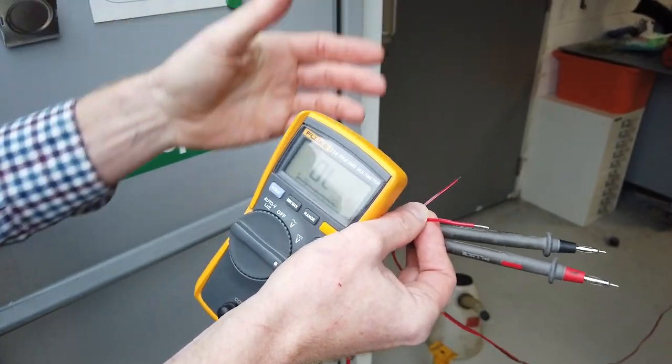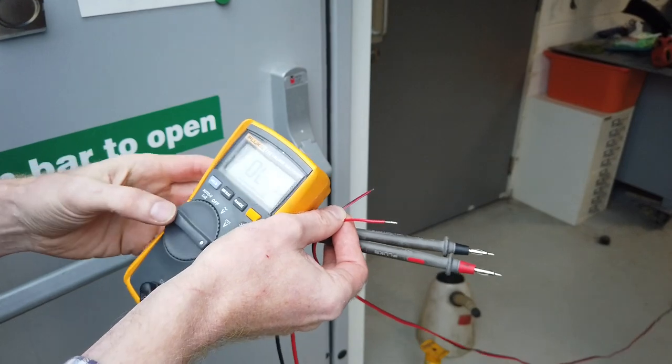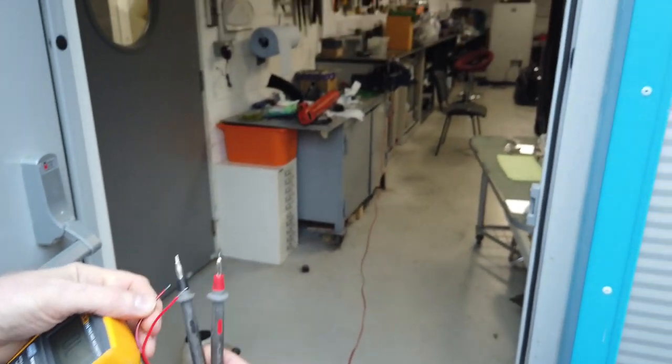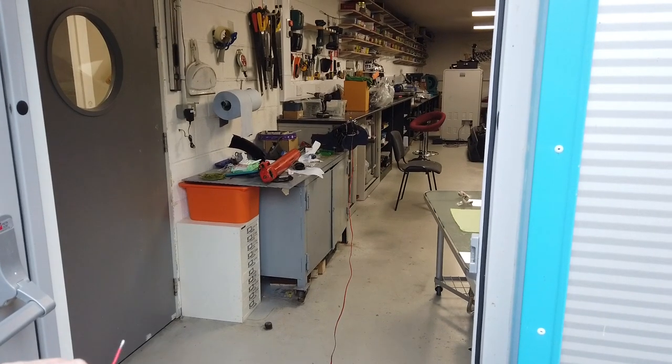It might be fine with my multimeter but another multimeter might set the explosive charge off. I'm going to see on a new airbag what the resistance is, if it doesn't explode. We're standing well back. Let me have a go - I can hold that one on.